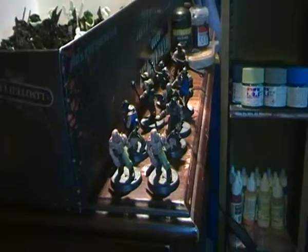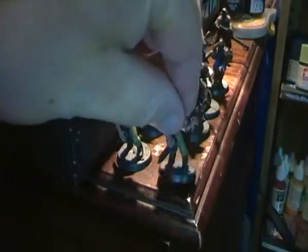Hey there guys, July 29th update for the Warblast Tape Painting Challenge. What I've done today is doing the face coating on the clothes of these ones.